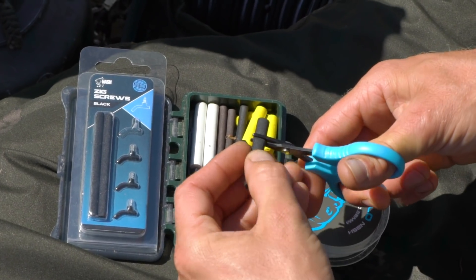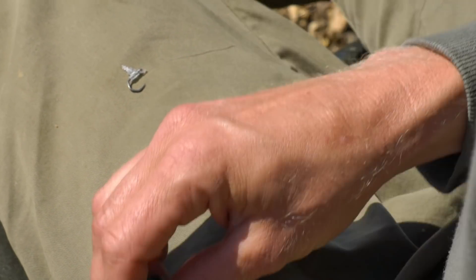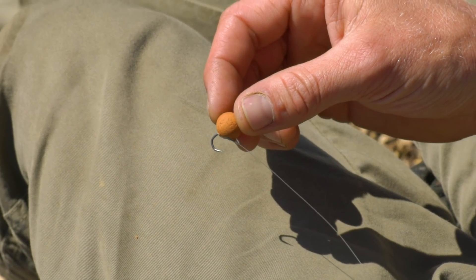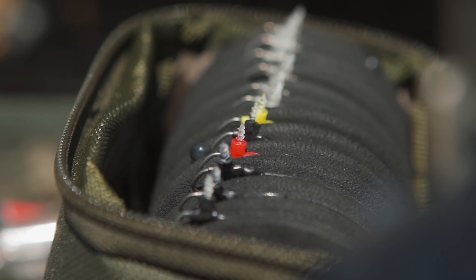Then it's simply a case of mounting your hook bait. If I'm using a pop-up I will use the 5mm Cora, removing a tiny section of the bottom of the bait just to get it nice and tight to the shank of the hook. Or if using foam you can just tighten it right down to get the foam nice and tight to the shank. It's a dead simple way of creating not just zig hook links but also floater hook links too.